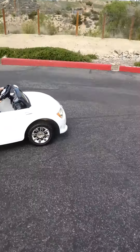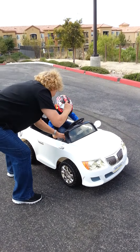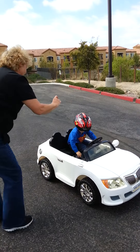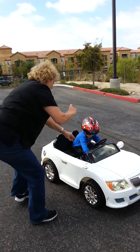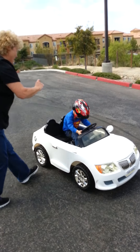Okay, stop. Stop. Okay, now put it in reverse. No, no, no. Yeah. Put it in reverse. Here. You go back. Now push your pedal. Push the gas. No, the gas. Go back.